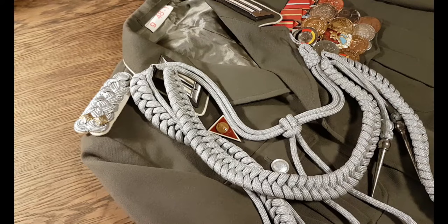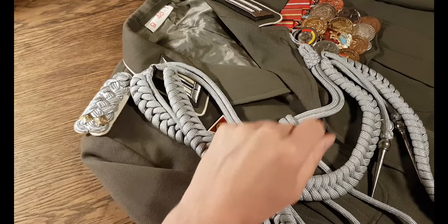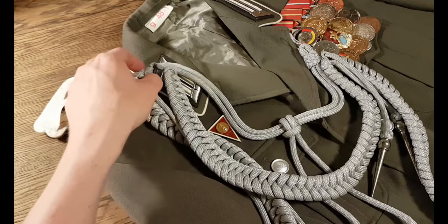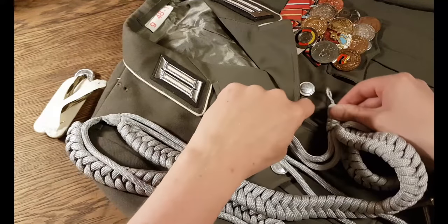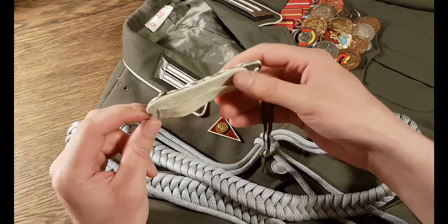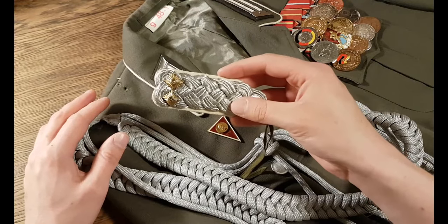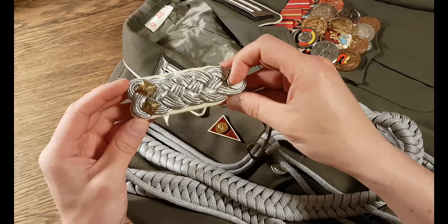Just like the shooting lanyard from another video — link down below — it goes from the shoulder board to the top button. You remove this shoulder board and attach it here at the button. This is an officer shoulder board white for infantry, and the most important thing is to get this part correct. If you don't know how to attach one of these, I of course have a tutorial for that one as well.